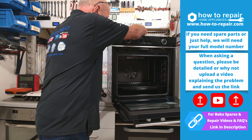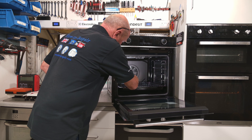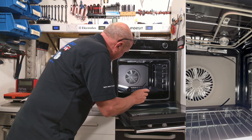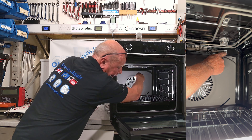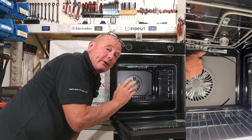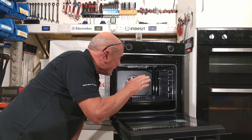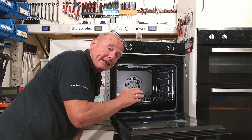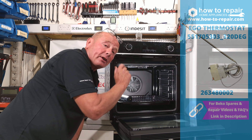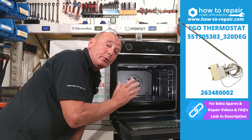Before we take the cooker out of situ — removing it from the cupboard — I want to show you the actual probe and the capillary tube. At the top right hand side is the actual probe, mounted on a plate. It is very important that that probe is always in the original position that the manufacturer put it in. If it has dropped down it would be reading the temperature from a different location in the oven and therefore giving the thermostat a false reading.